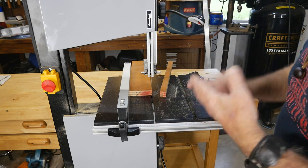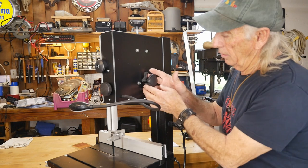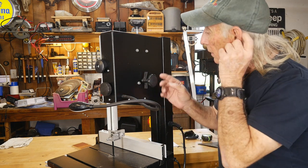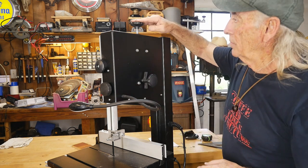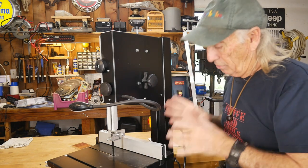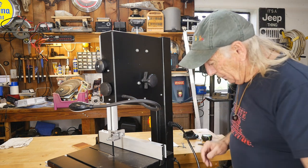Speaking of adjustments, tracking on the wheels is done through this knob here — you unlock it and turn it in or out to get the blade tracking properly on the wheels. That's really important on any band saw. The tensioner is right up here too — unlock it and raise or lower the blade tension. Everything is still factory set since I haven't touched it, but I've already made several cuts and things are going well.